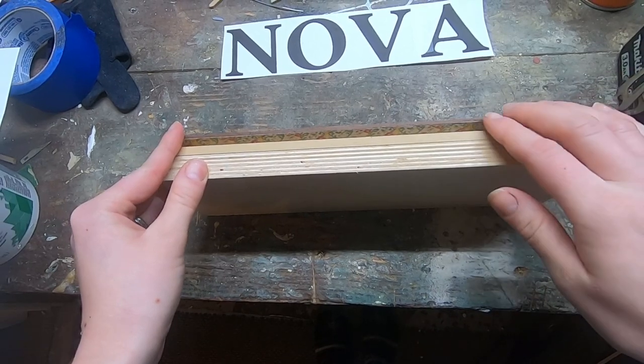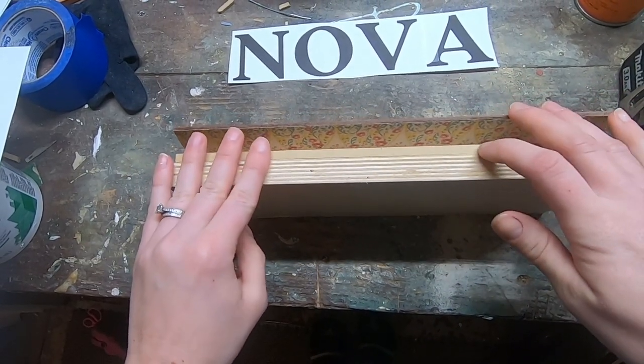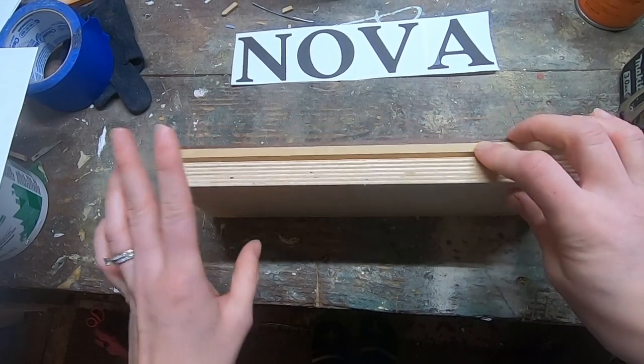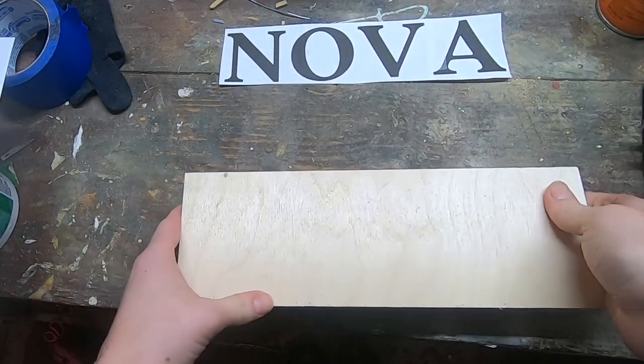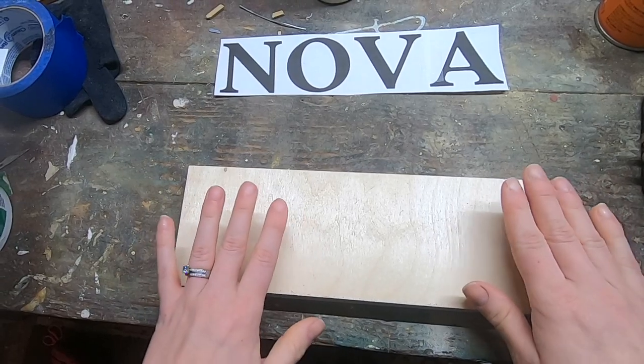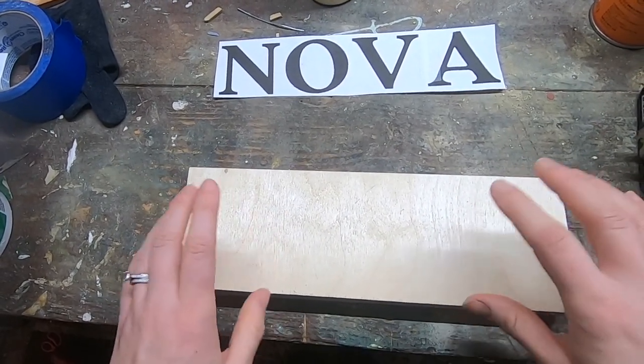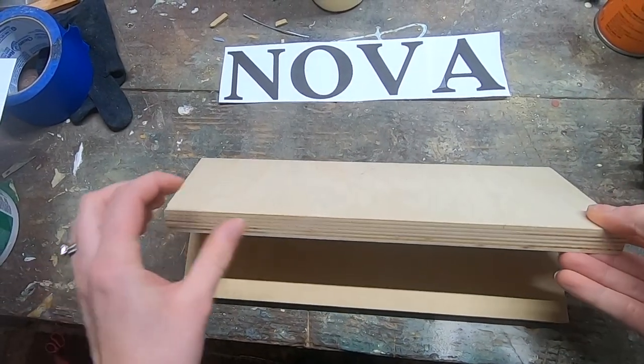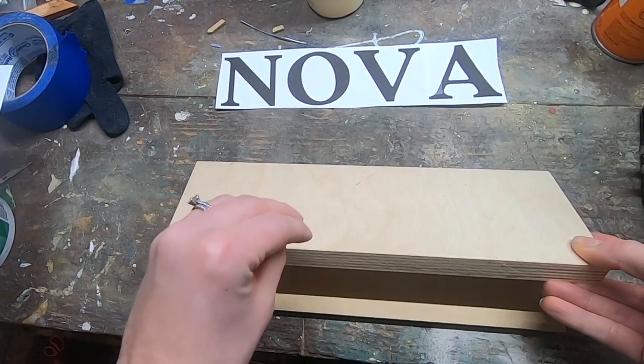Now for a puzzle, you need three layers. You need a base layer, a middle layer which will contain the empty space for the letters to fit in, and your letter layer. You can do this with only two layers if you want your letters to be flush with your middle layer and they'll come from the same material. But today I'm choosing to make the letters thicker, so it's easier for a child to pull the letters out without having to attach peg screws.